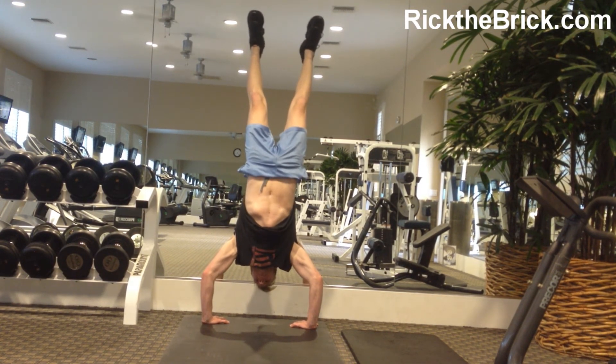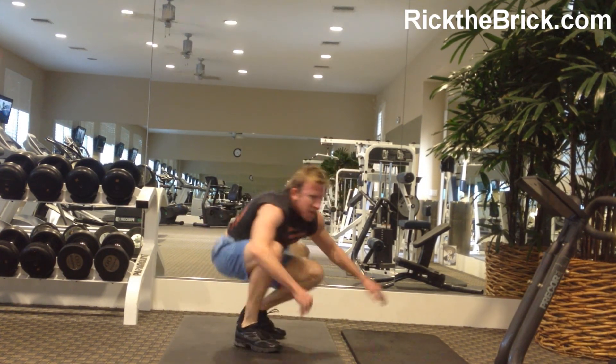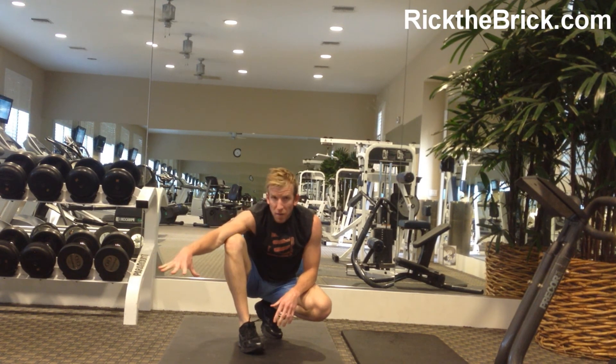Now I'm learning the freestanding handstand, and that takes a little bit more practice. I'll get into the advanced tutorial — when you get off the wall, on the flat ramp.